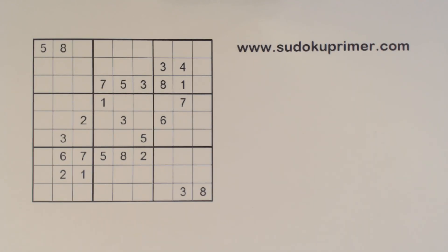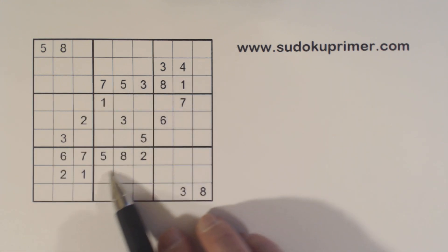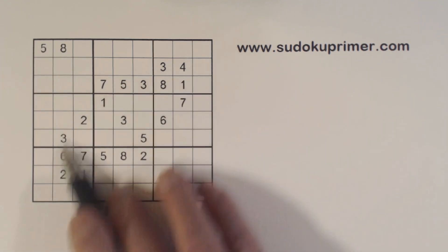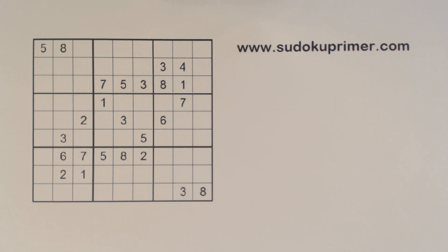This rotationally symmetrical puzzle has a nice pattern to it. You can see that all the numbers are kind of grouped together, with just a couple of numbers outside in the corners but the rest all in the middle. A subscriber requested I take a look at this puzzle, and I'm going through subscriber requests from the last several weeks. This puzzle takes some time to figure out — it's not a real tough puzzle, but it does have some tough spots and it was fun to solve.